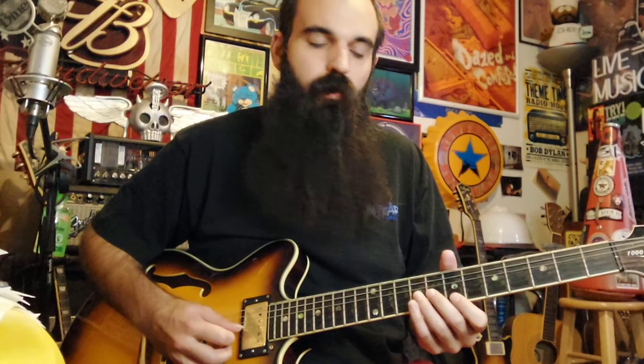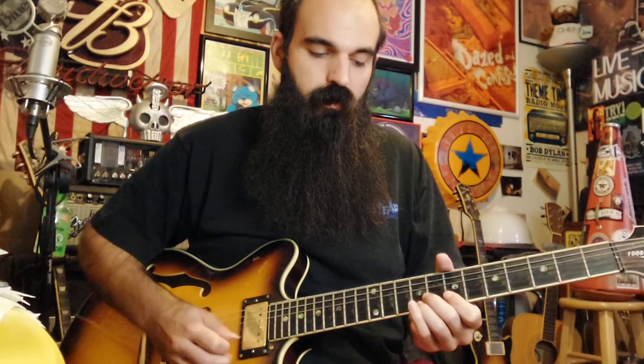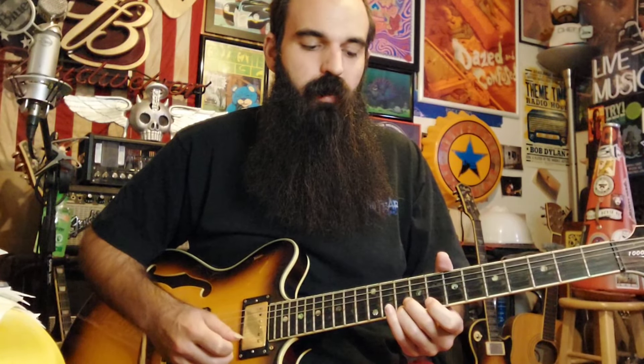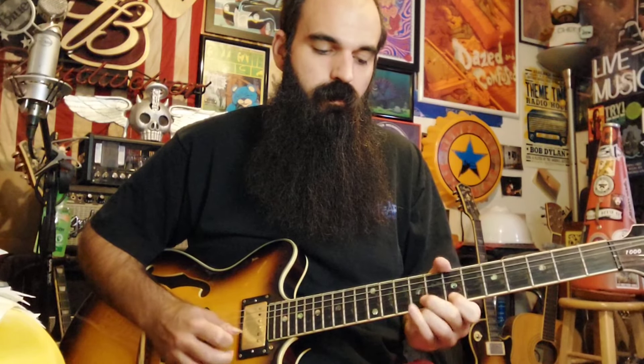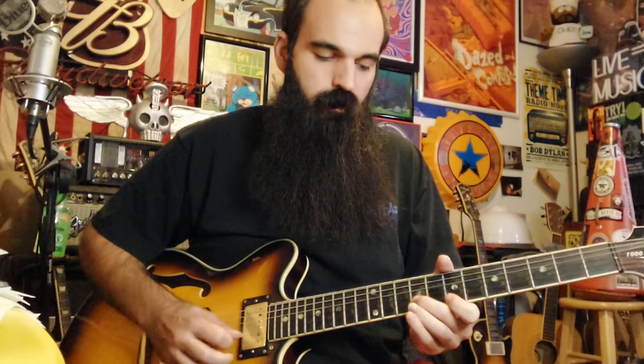For B major triad, we have eight on G and bar seven on B and E. Same thing — break down on it, roll your index finger over from B to E, pop the high E with your middle finger, catch nine on the E string, then slide back ten to nine and pull off to seven on E.